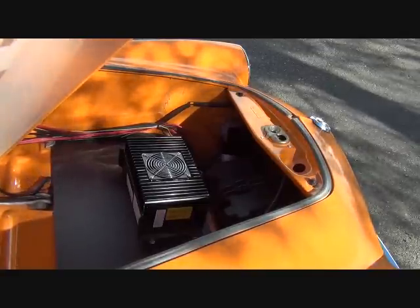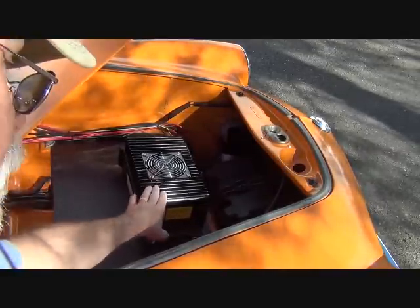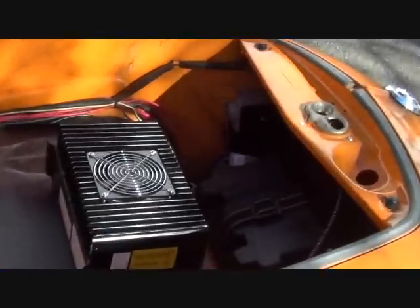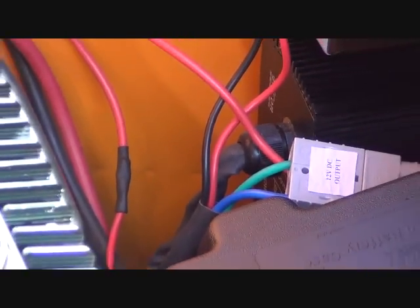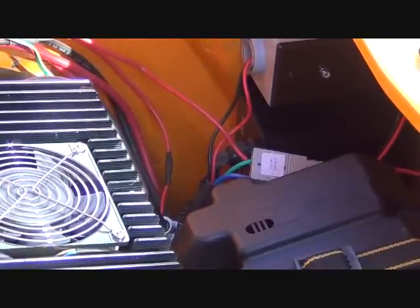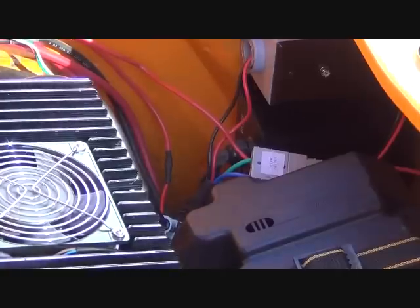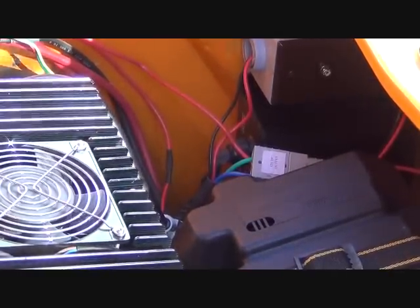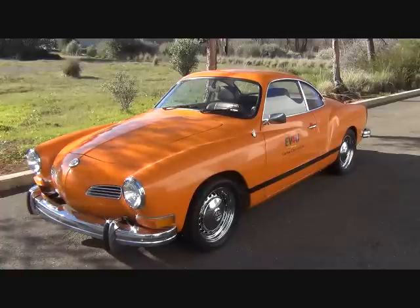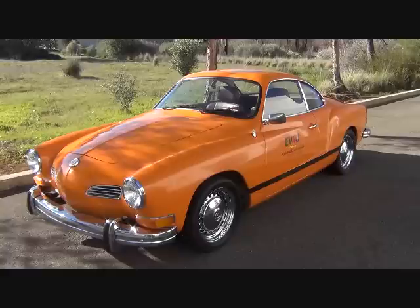So that's three of our components. The other two are right here: this is our charger that charges our battery, and down the front here is a DC to DC converter, which basically replicates the alternator in a regular internal combustion vehicle. So that's our five components. You can convert your own vehicle — whether it be a Volkswagen Karmann Ghia, a Honda Civic, a Mazda Miata, or a Porsche. It doesn't matter.